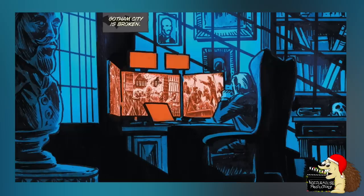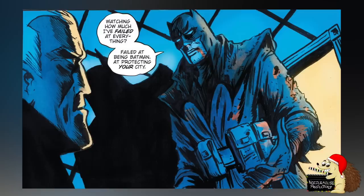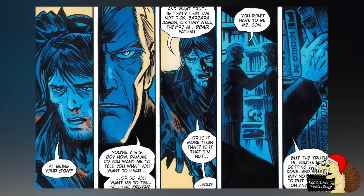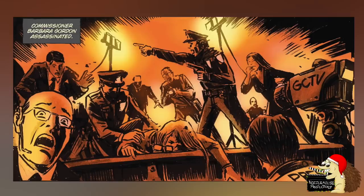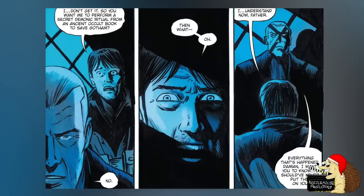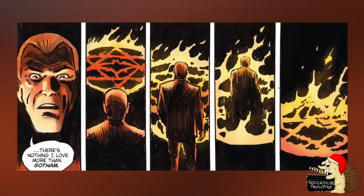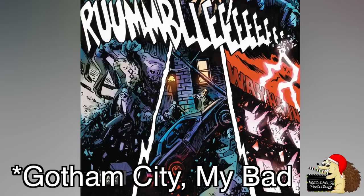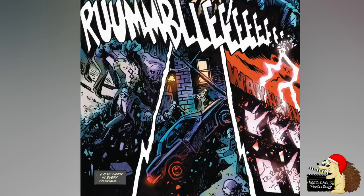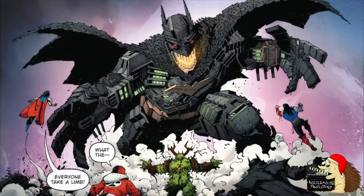Castle Batman: This one is even weirder than Batmanasaurus. Basically, Bruce Wayne is old and has retired from being Batman, and Damien Wayne has taken up the mantle of the Dark Knight. But Damien is not very good at being Batman, and the city is going into decay — Arkham Asylum is destroyed, Commissioner Barbara Gordon has been assassinated, and the streets are full of monsters and gangsters. So Batman kills Damien Wayne and uses his blood and body to perform an ancient demonic ritual, sacrificing Damien and Gotham City to the ancient native Bat-God. The God merges Bruce Wayne's soul with Arkham City, and Batman becomes Gotham City. He can transform the buildings, metal, and everything else in Gotham into pretty much any form or shape he wants — a giant shape-shifting city called Castle Batman. He can also turn into a sort of Batman monolith.